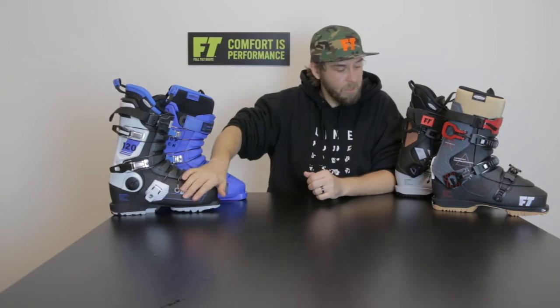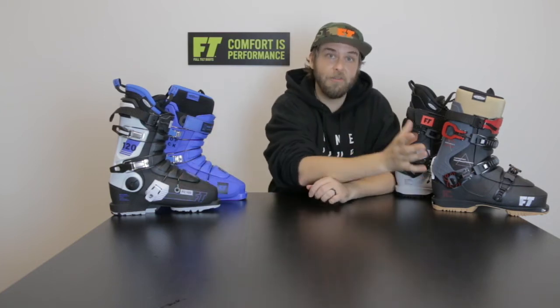Full Tilt have four different shells. We've got the Full Tilt Original, the Full Tilt Soul, Full Tilt Evolution, and now the new Evolution Tor.